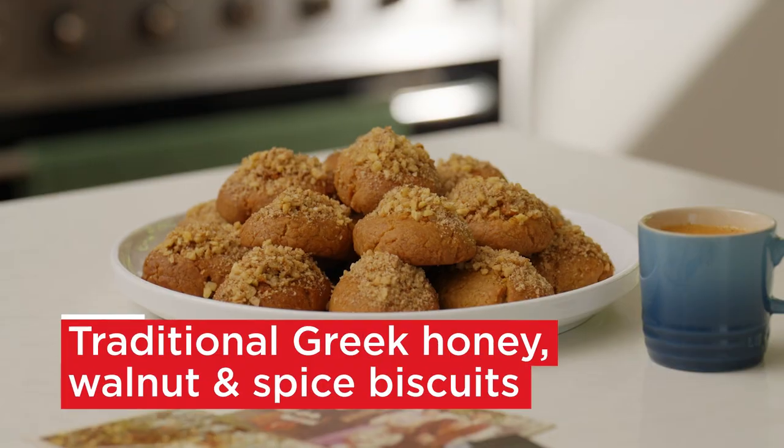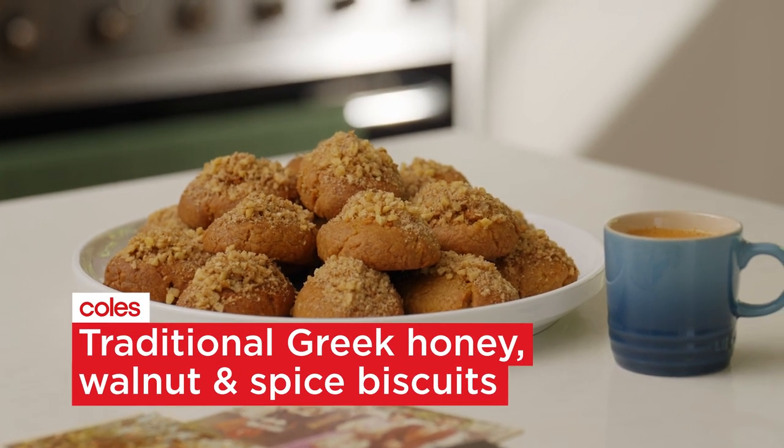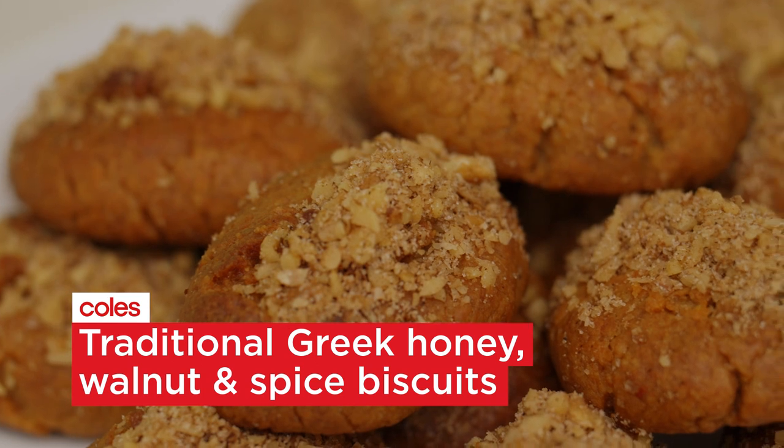Hi, I'm Anna. I'm from Frankston and today I'm going to be making Melomakarona. They are a honey spice biscuit with walnuts on top, a very traditional biscuit that's made every Christmas and Easter.